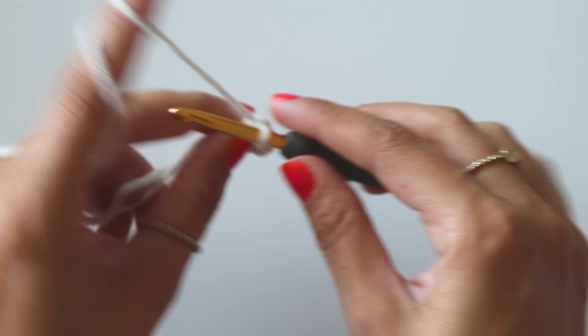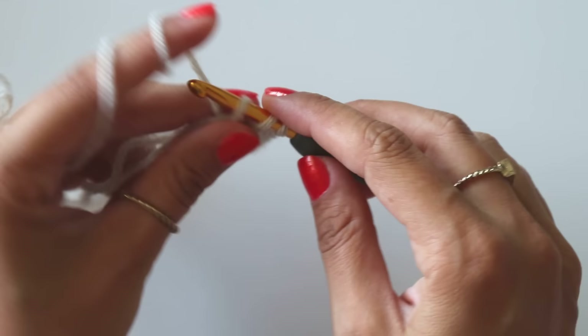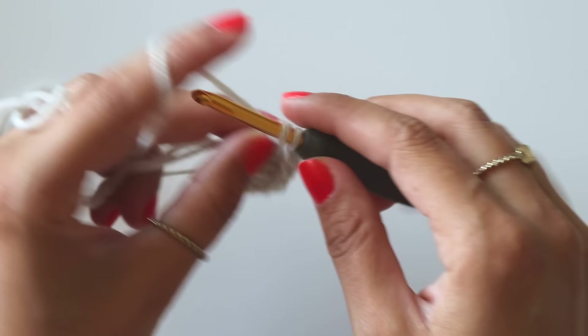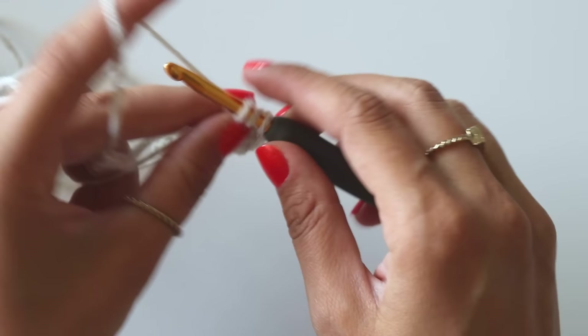Continue making double crochets, counting: third, six, seven, eight, nine, ten, eleven, and twelve.